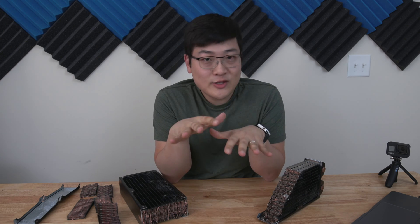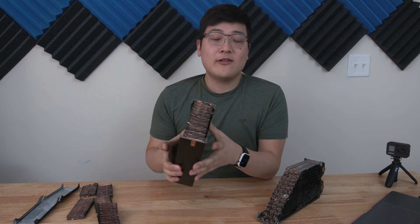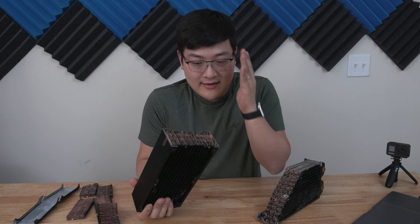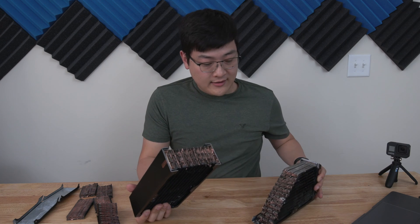That wasn't exactly what I expected — but then again, I never told you what I was expecting. So let's just pretend that was all according to plan, because I only managed to get two cuts out of this radiator: a single cut right down the middle, and then a 45-degree cut that you can see here.